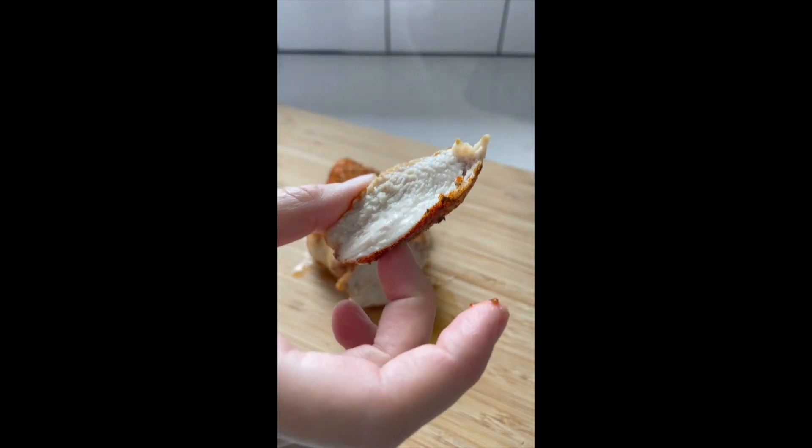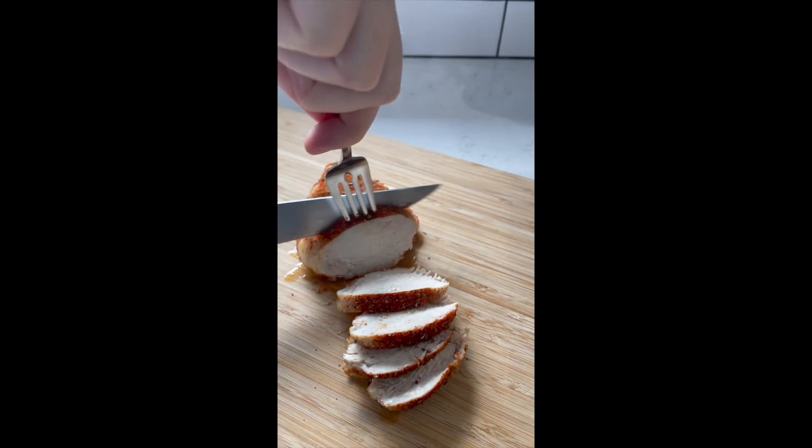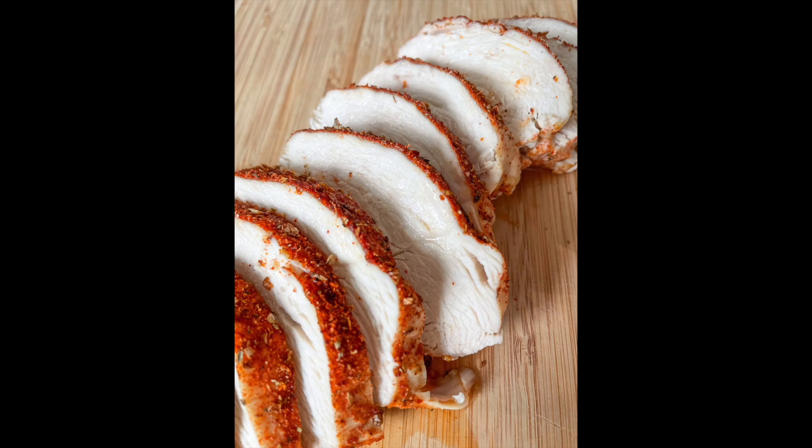Serve it as your main protein, slice it to put on a salad, add it in tacos, put it in a wrap. There are so many options you'll make this chicken every day. That's it, you're all set. Enjoy!